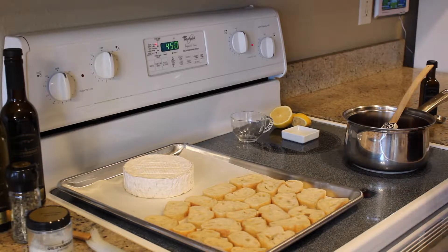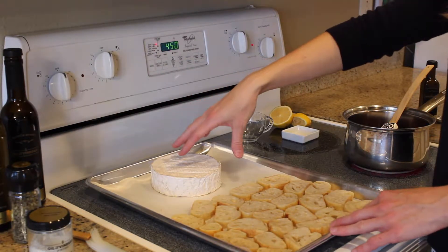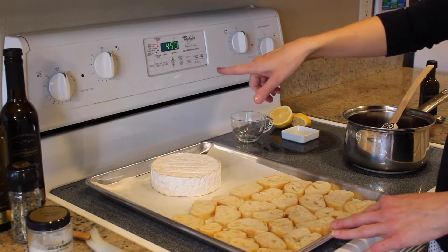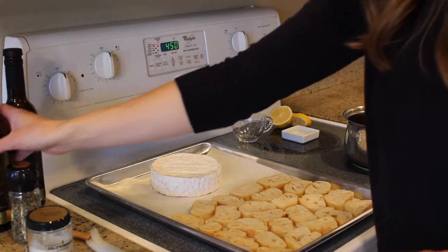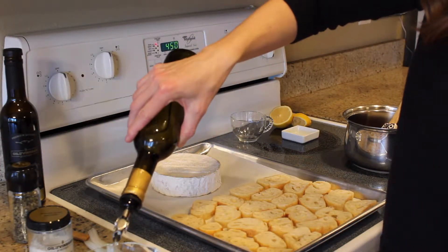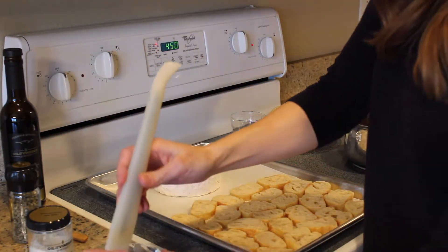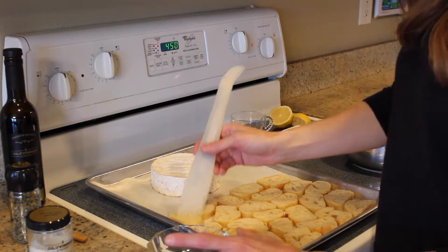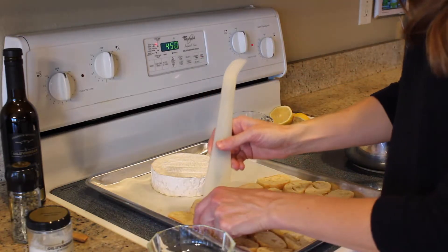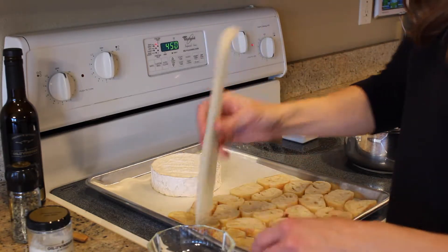While our jam cooks down, for the baked brie all we have is a small wheel of brie placed on parchment paper. Our oven has been heating to 450 degrees. To finish off our baguette, I'm using my Meyer lemon olive oil and we're just going to baste a little bit on top of each piece. It gives a little flavor but also helps them get that great golden crunch as they toast up.